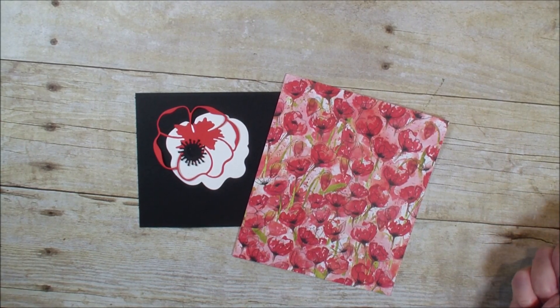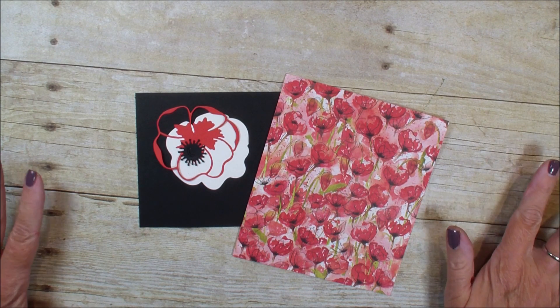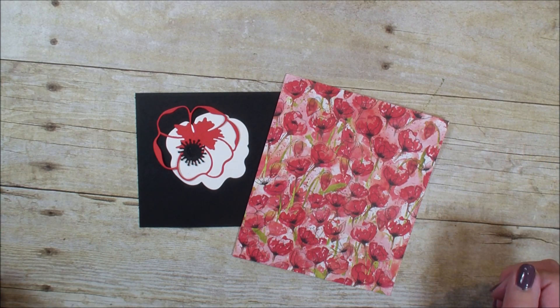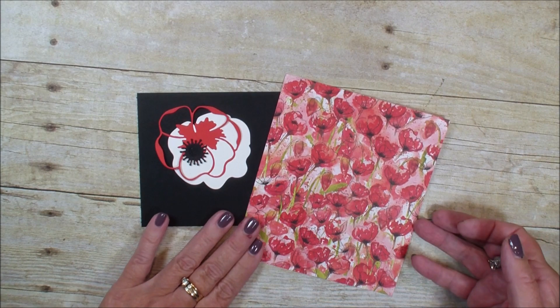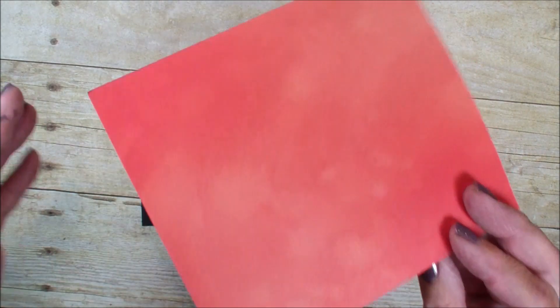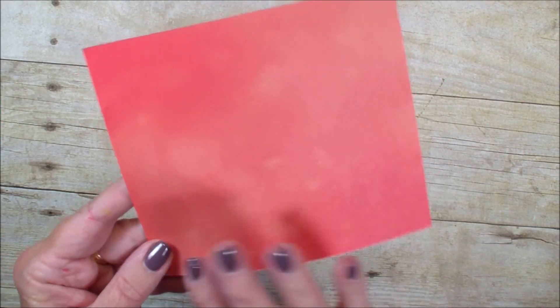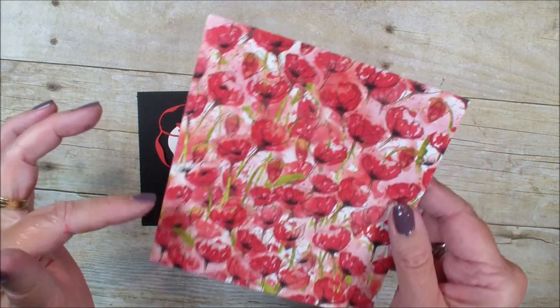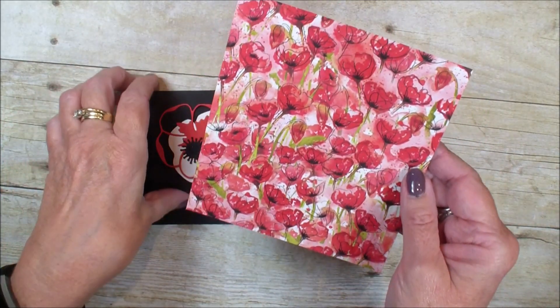Hi, Linda Bowen here with stampingwithlynda.com, your card artist since 1997, helping you create cards from the heart. Today is kind of a different fold using our designer series paper. This is from the Peaceful Poppies designer series paper, and it's got a watercolor look on one side and these beautiful poppies on the other.